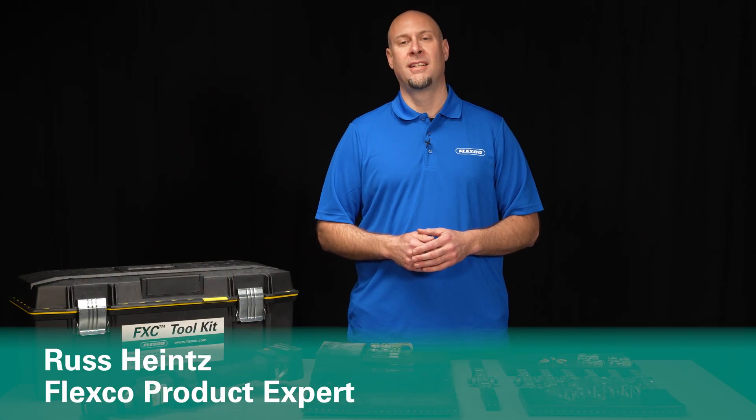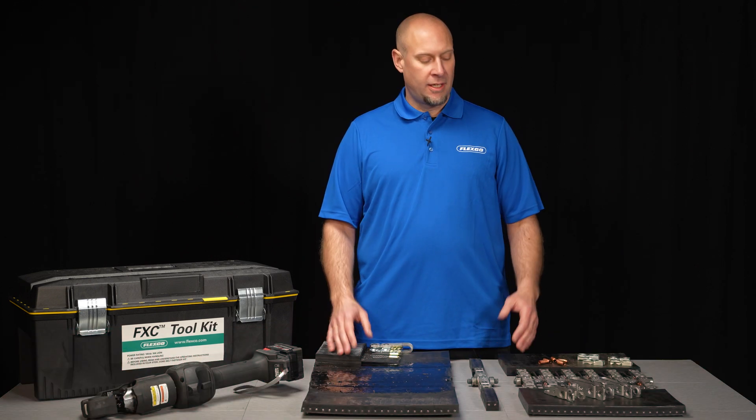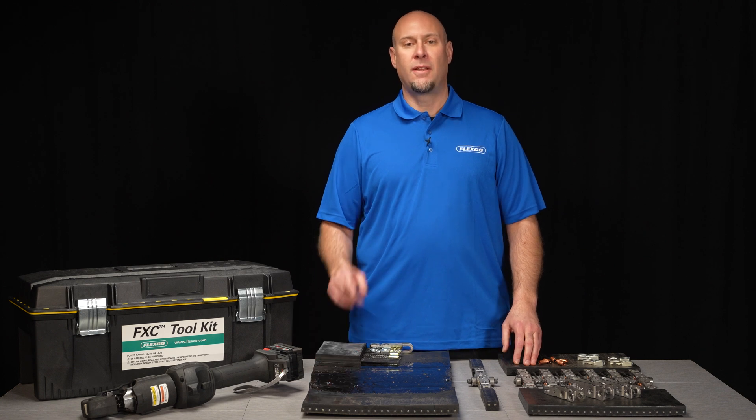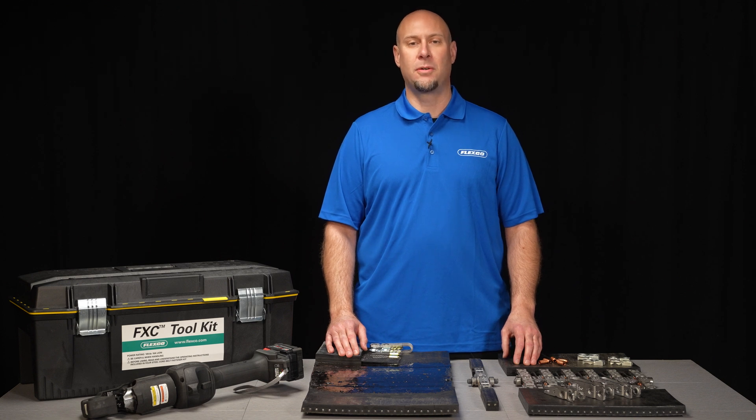Hello, I'm Russ Heinz and today I'm excited to display a game-changing solution for the mining industry — the FXC steel cord belt fastening system. The first ever mechanical solution for emergency repairs and belt pulls on steel cord belts.